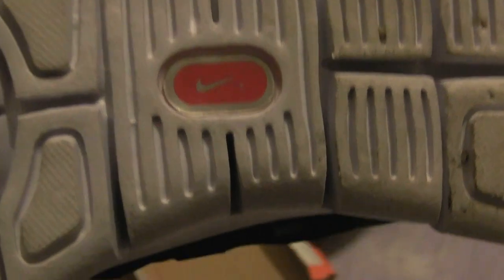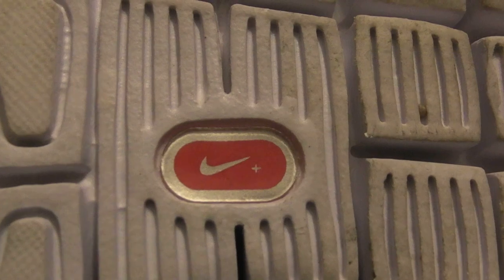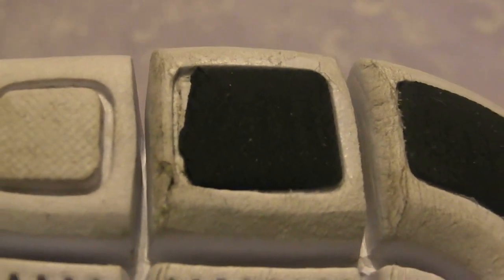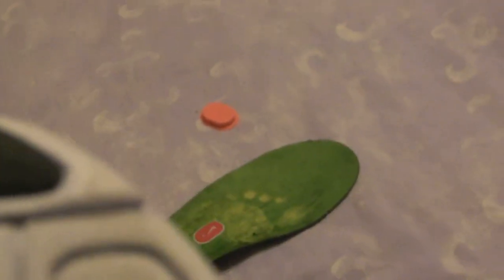Another good point: the little red Nike tag there — on the genuine one, the silver border around the edge is a bit narrower. And they're pretty poorly stuck on, as you can see. Another thing I noticed: the black rubber grips on the bottom. I literally wore these for two or three miles walking, and you can see the rubber's fallen into pieces — it's almost worn away — which is a bit odd considering they've only been used for a couple of miles.